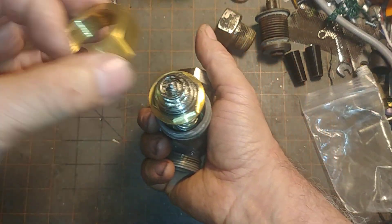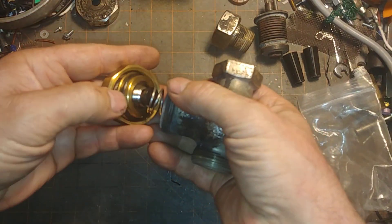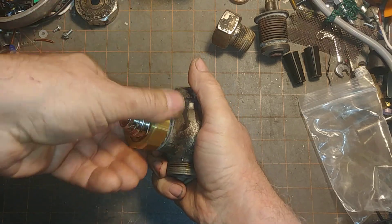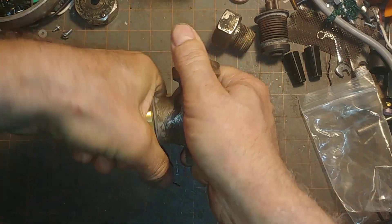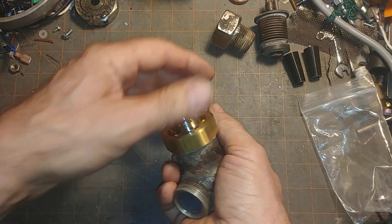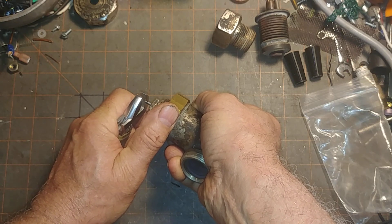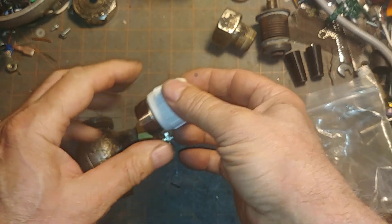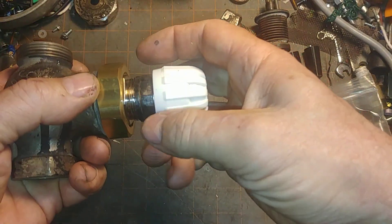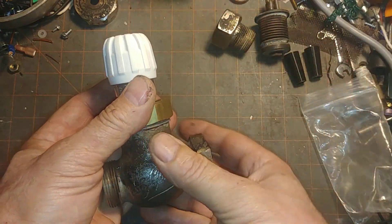That goes down, and you push down and turn. The O-ring there seals on the old valve. Then you really crank on that. You can see the inside there, and the travel of this — if you push down — is not much at all. You can get this from Mekon Controls through Tunstall. It fits on there, you tighten it down, and then you have your hand wheel which can control the unit.